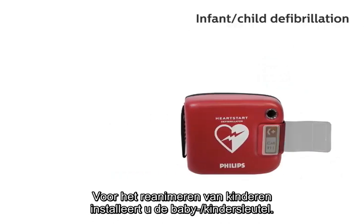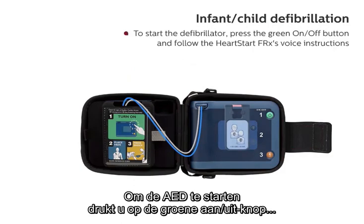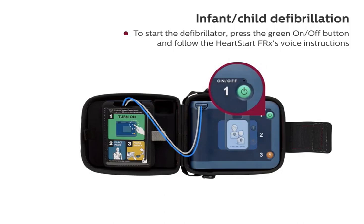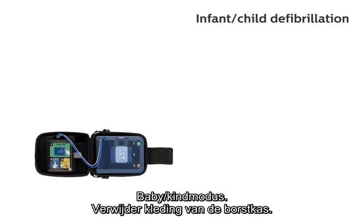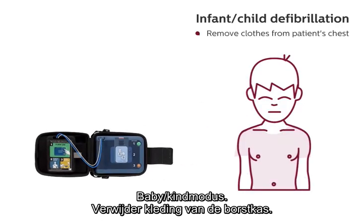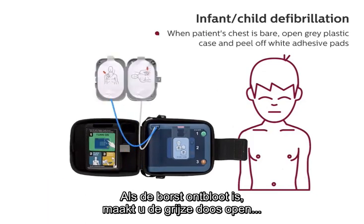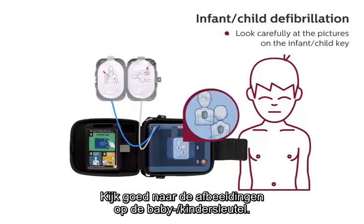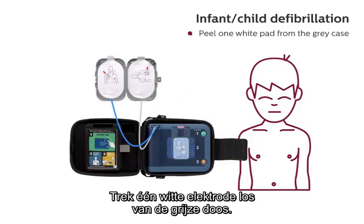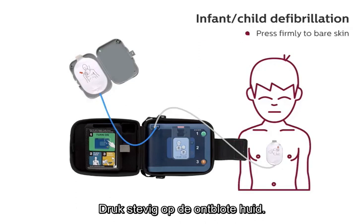To initiate infant-child defibrillation, insert the infant-child key. To start the defibrillator, press the green on-off button and follow the HeartStart FRX's voice instructions. When patient's chest is bare, open the gray plastic case and peel off the white adhesive pads. Look carefully at the pictures on the infant-child key. Peel one white pad from the gray case. Place pad in center of child's chest. Press firmly to bare skin.